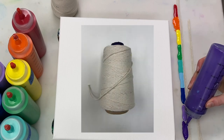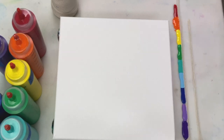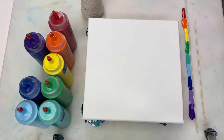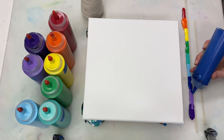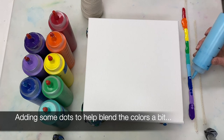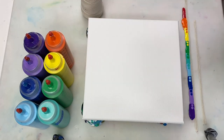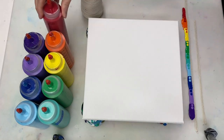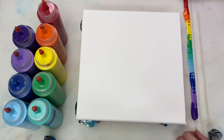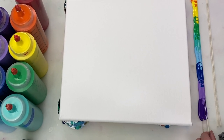I'm going to be using pieces of cooking twine to do the string pull. I'll have a link to it in the description box along with the paint colors and other supplies. I like to get a good amount of paint on the string, so I'm just gently twisting the string around in the paint to get some good coverage.